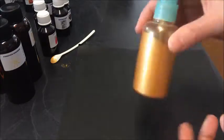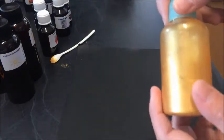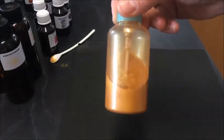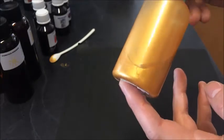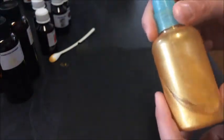I threw in some of my favorite gold microtite pearlescent powder. I've got two different types in here - one is a really deep, true gold, and one I just threw in is a much more yellow gold. I put quite a lot in here because I put too much alcohol in initially when I started.